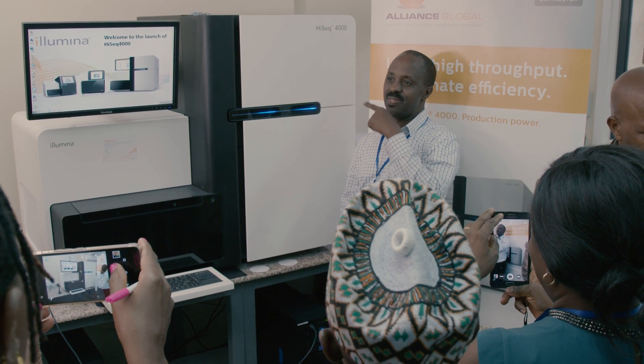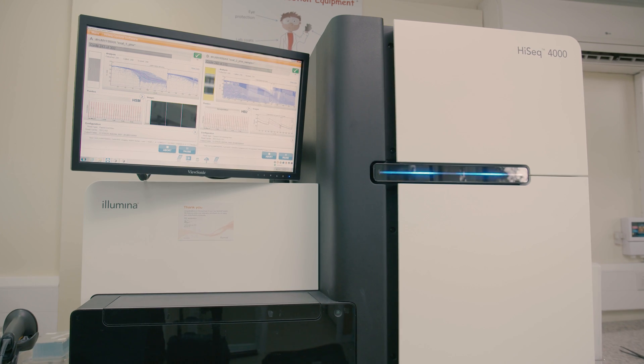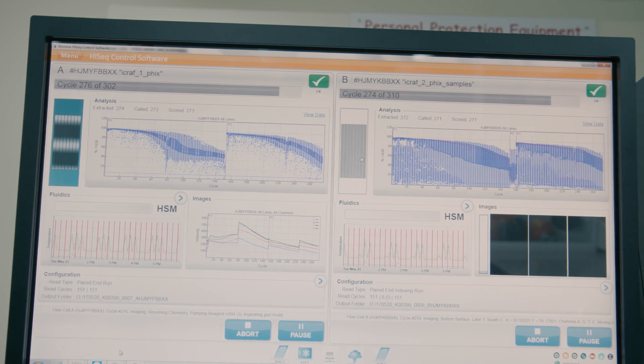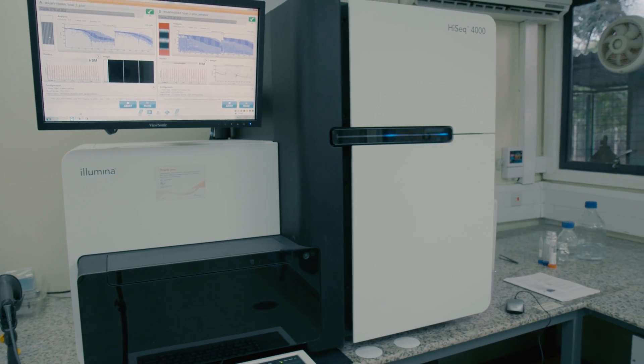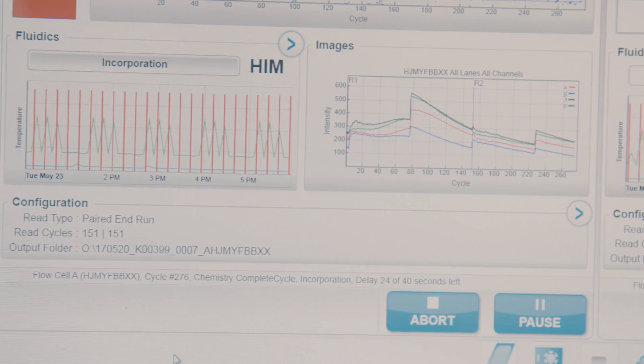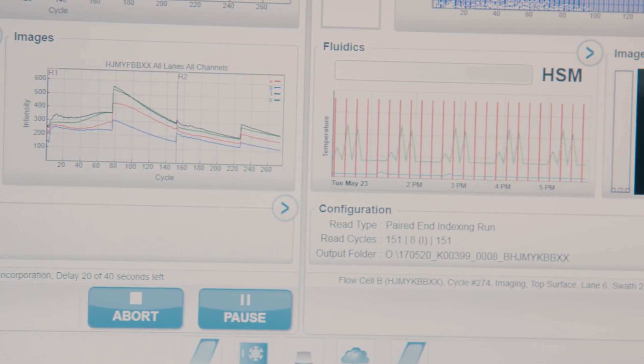This machine is one of ours that is open to every sort of possible application. That means you can do everything from what we call shotgun sequencing — taking all the DNA sample, cutting it up, and sequencing it all. You can go in and sequence targeted regions from a sample, or you could look at all the RNA that's been expressed in a particular cell or tissue, and the machine can sequence that also.